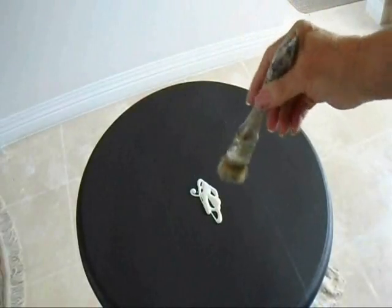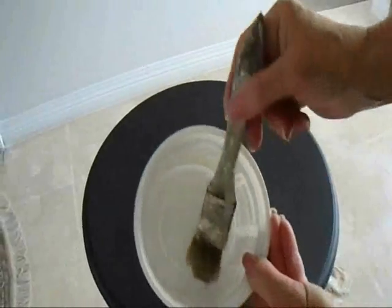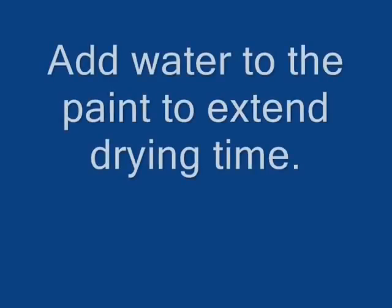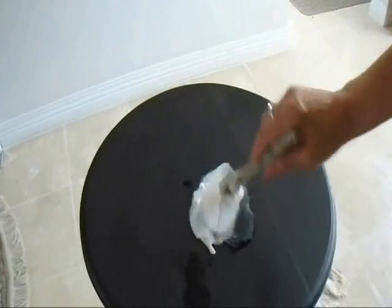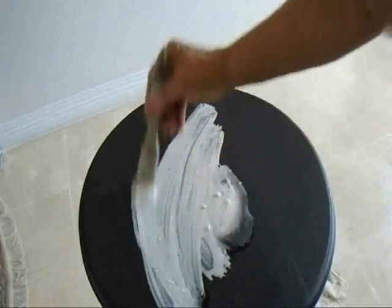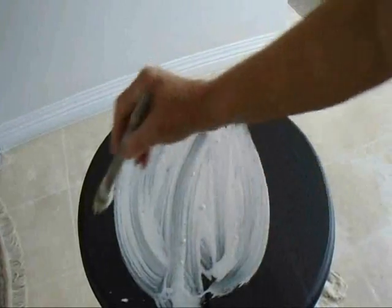I have a plastic grocery bag here and I've got some white acrylic paint. I want this paint to be watery — I don't want it to be really thick. So I've just got some water here. I'm just going to mix that in with my paint and I'm going to paint that all over the top and the sides of my table.